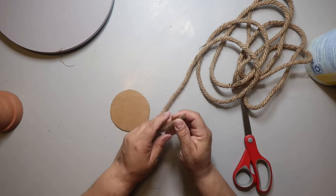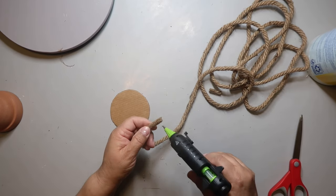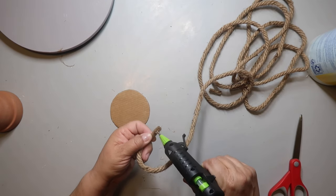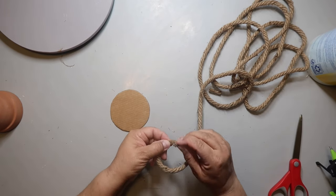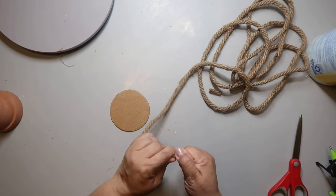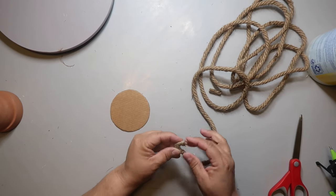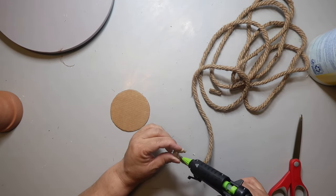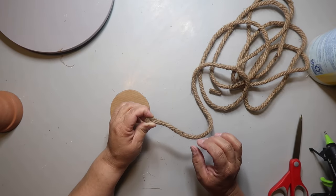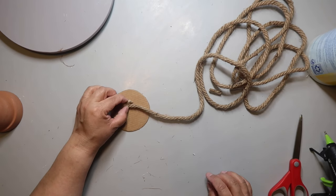I cut off the end of the rope that has tape on it, then I add some hot glue and carefully spread it around the end to keep it together. Wear those protective fingertip things so you don't burn yourself. Then I bend the end and pinch it together, adding more hot glue to join it to the rest of the rope. This is how I'm going to start the base for the basket.